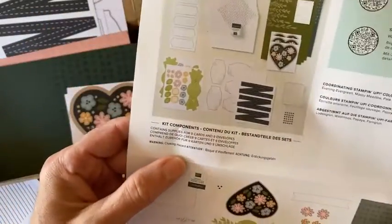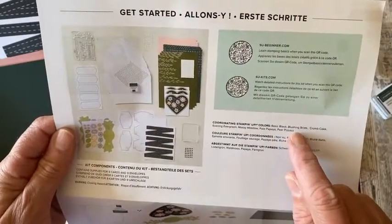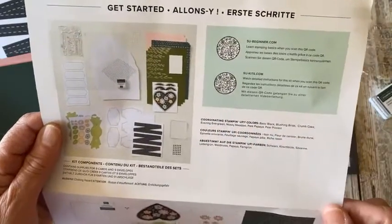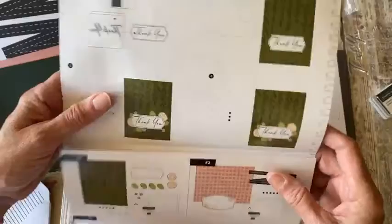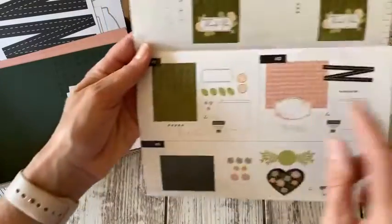On the back are your coordinating Stampin' Up colors: basic black, blushing bride, crumb cake, evening evergreen, mossy meadow, pale papaya, and pear pizzazz. Those are all really good colors. Now let's do card number one!